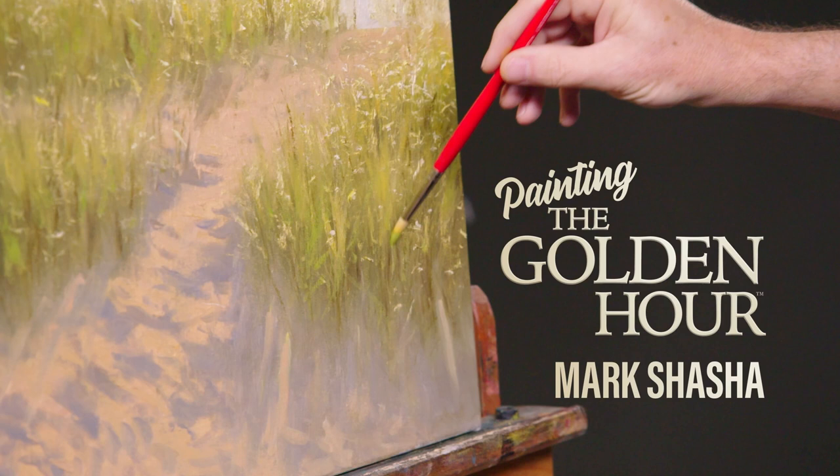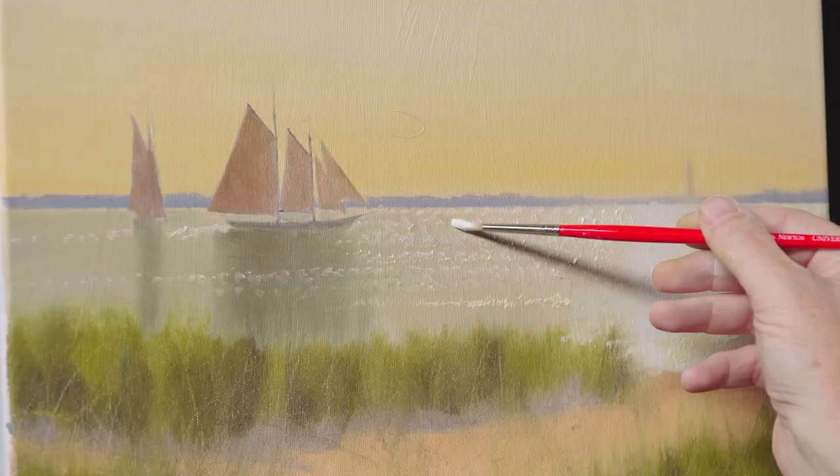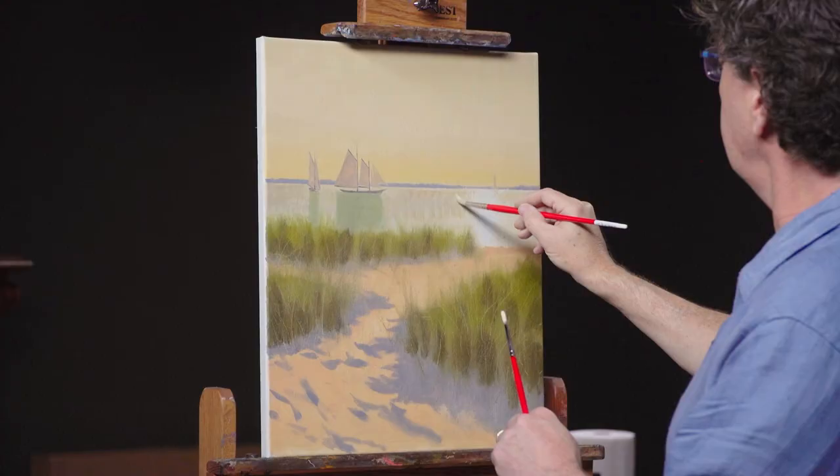Hi, I'm Mark Shasha, and welcome to my workshop. I'm going to be spreading golden light across this scene just before twilight because I want to focus on the light and the textures more than the color. We're going to let the colors be muted in this painting.